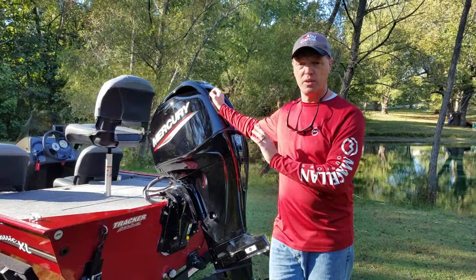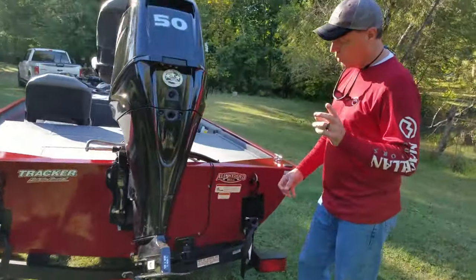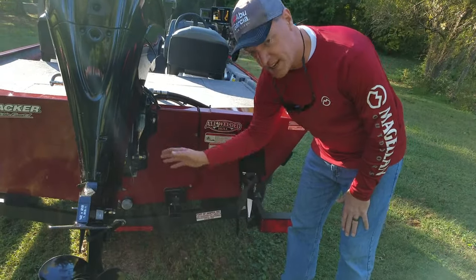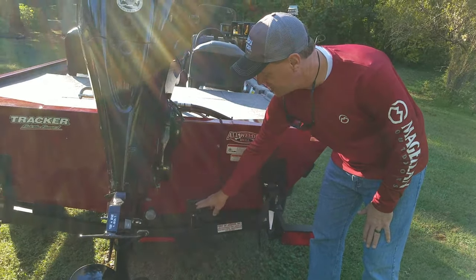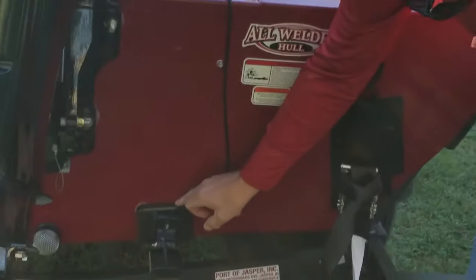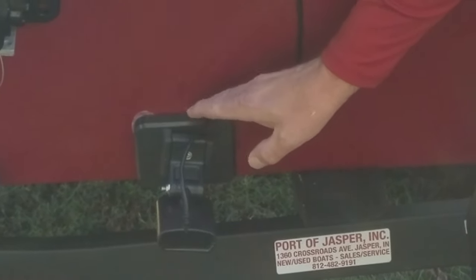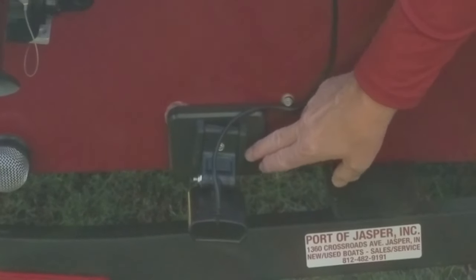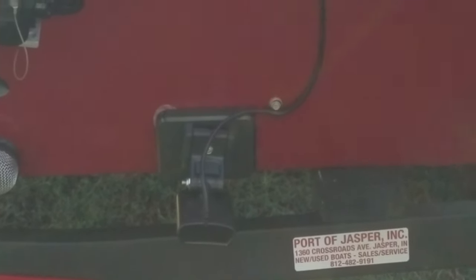Back here in the rear compartment — this is the transducer for the Humminbird Helix 7 system, which was an upgrade. Also back here is a transom saver that was put on aftermarket. These are really, really nice if you're not familiar with them — it's a good investment and works like a charm. We'll get into the Humminbird system in a minute when we go to the console.